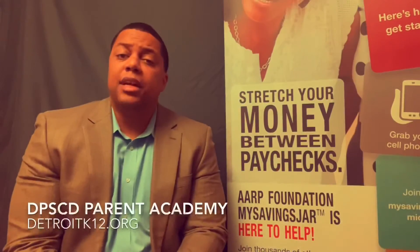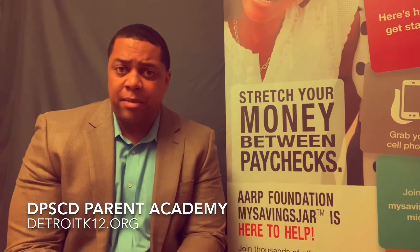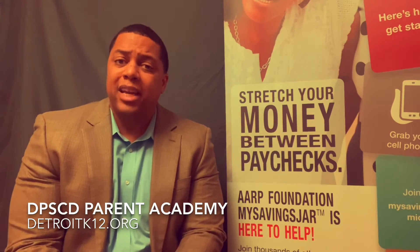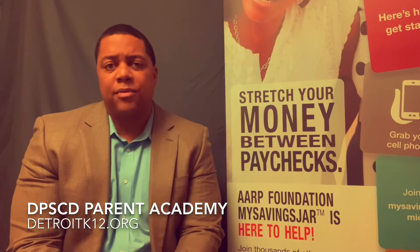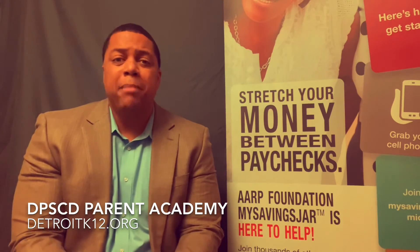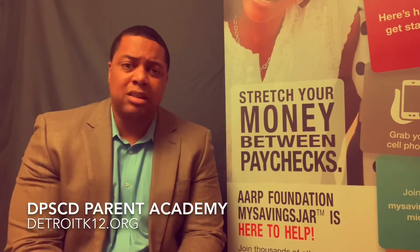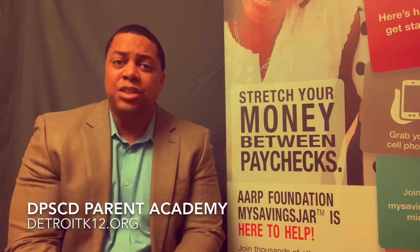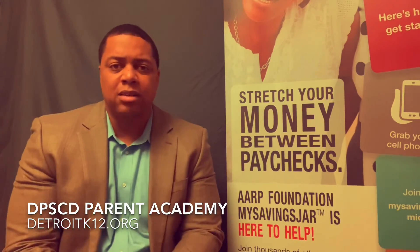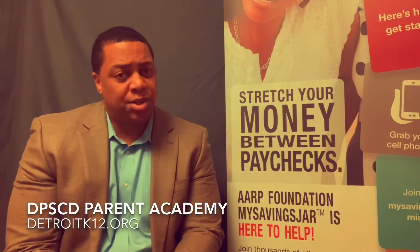This video was done in collaboration with the Detroit Public School Community District Parent Academy. Go to DetroitK12.org — the link is below. They've got tons of information and resources, with many organizations providing free resources, seminars, and workshops. They've got a whole calendar planned out around events and things you can attend to empower yourself. Check out the link below and see what they have to offer — I'm sure you won't be disappointed.